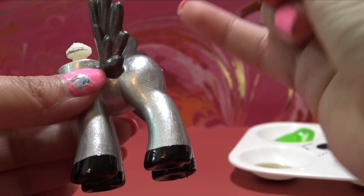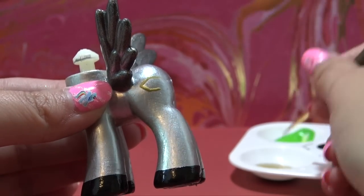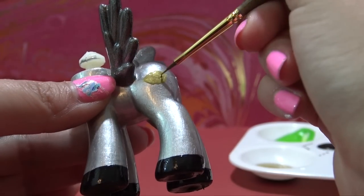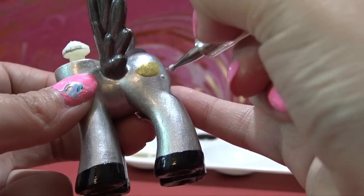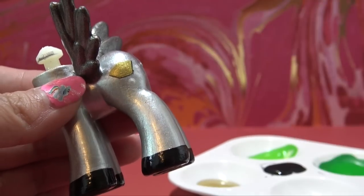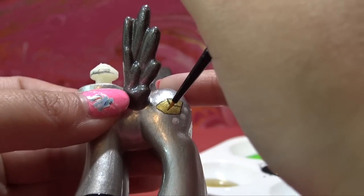Now it's time for Silva's cutie mark. Her cutie mark is a brick of gold with some silver coins around it. I'm using some gold acrylic paint and doing my best to copy Raina's drawing — first getting the outline of the gold brick, then switching over to silver acrylic paint and using my nail dotting tool to put those silver coins on the side. Once the gold acrylic paint has completely dried, I go in and paint the edges to define the shape. This just looks so awesome.